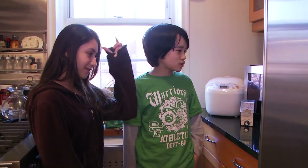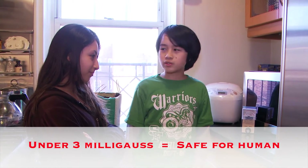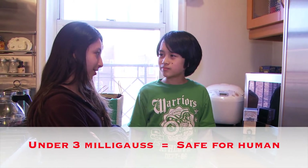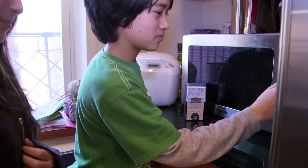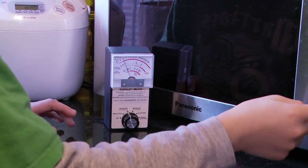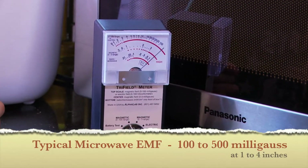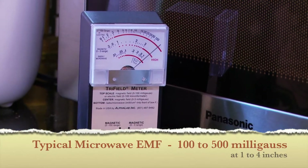What are you doing? I'm measuring the milligauss reading with this microwave. No — gauss is a unit of measure for electromagnetic fields. So what are you measuring? 15 seconds. As you can see, it's over 100.